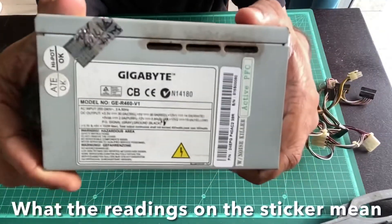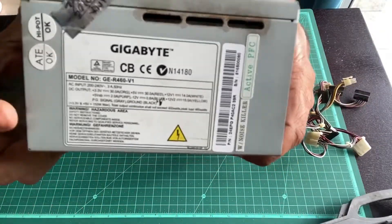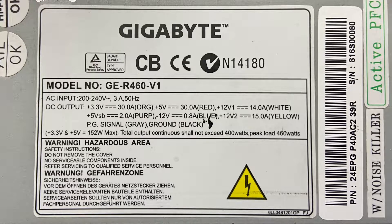If you pay close attention to the readings indicated on this unit, you will see different voltages: plus 3.3 volt, plus 5 volt, and plus 12 volts. The 12 volts are available across different rails because that's the one that powers your power-hungry graphics cards and CPU — the components that draw a whole lot of power. We're going to be using these three voltages to build this bench power supply.